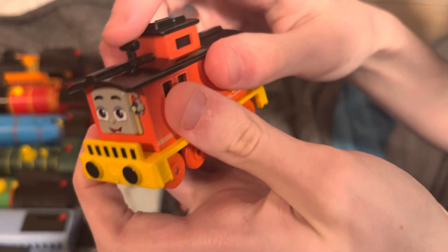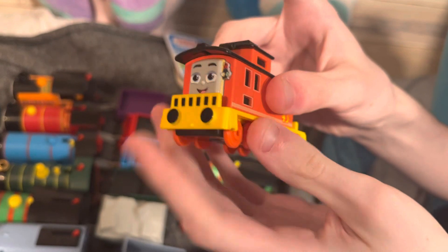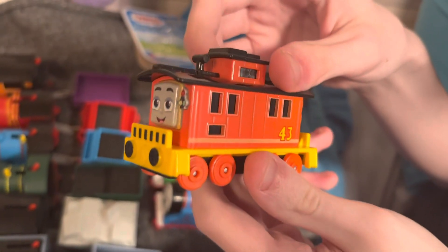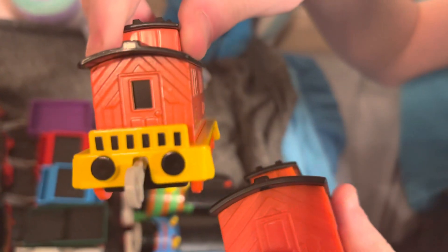He has what looks like a pump jack — though it doesn't push down or do anything. I'm not entirely sure what it is; it's just shaped like one. If you guys know what this is, tell me in the comments below. He also has handrails in the back so no one falls off.